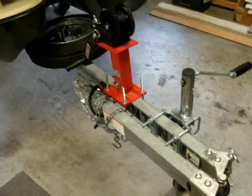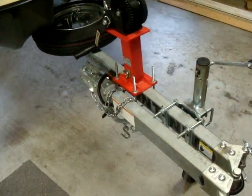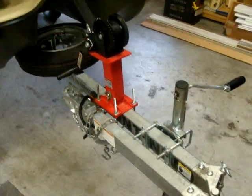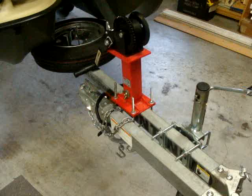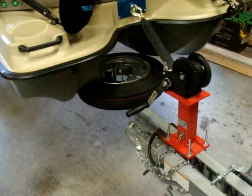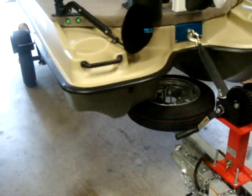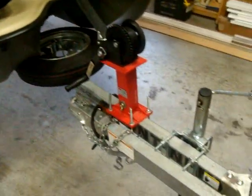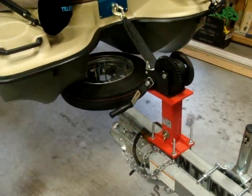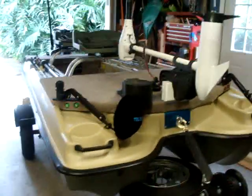The only thing I had to add to it was the Fulton swing-away hinge, and it had almost all the options I needed — I just had to modify the bunks. Think about that when you're starting to do your mods and looking for a trailer to put your boat on. Stick with a boat trailer — they've got hubs that are made to go into the water, lights that are made to go in the water, and they're long enough where you don't have to get so close to the lake with your vehicle to get your boat in the water. Thanks for watching guys, talk to you later.